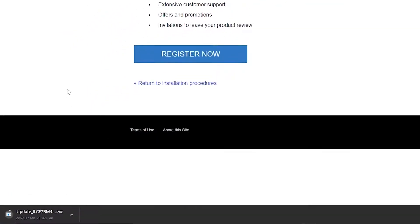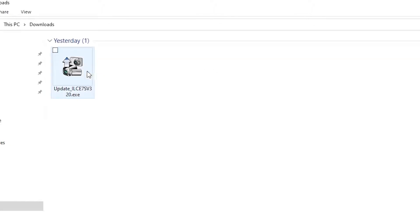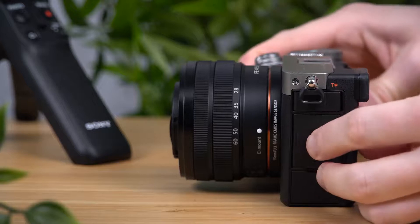Once your firmware is downloaded, find the file on your computer — it will most likely be kept in your downloads folder — and open the file. At this point, you should turn off your camera and remove any memory cards from the card slots.